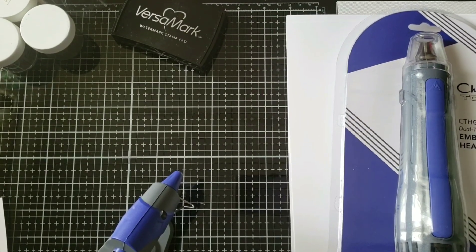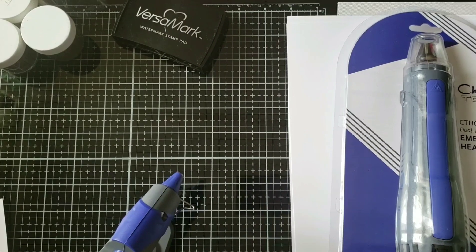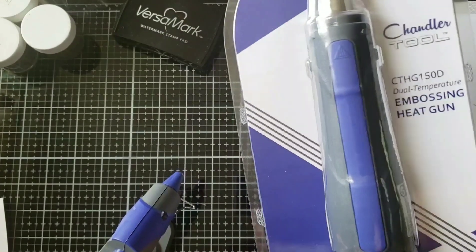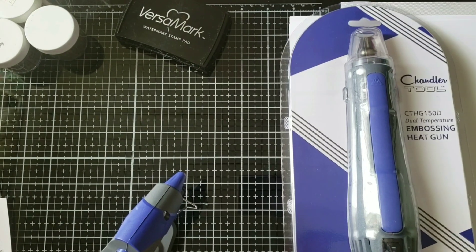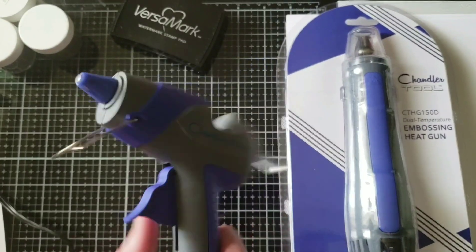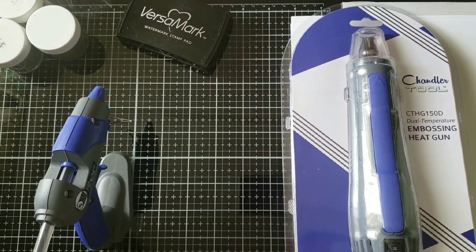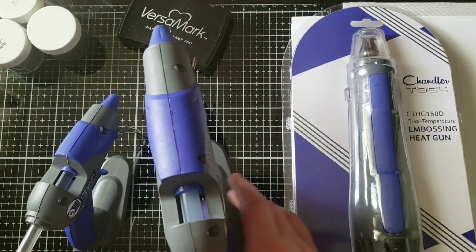Hey everyone, it's Kelsey from Hungry Crafty Kelsey. Today I'm going to show you the Chandler Tool embossing heat gun. I had previously bought the Chandler Tool mini glue gun, which I absolutely loved, and I bought the big one, which I loved as well.